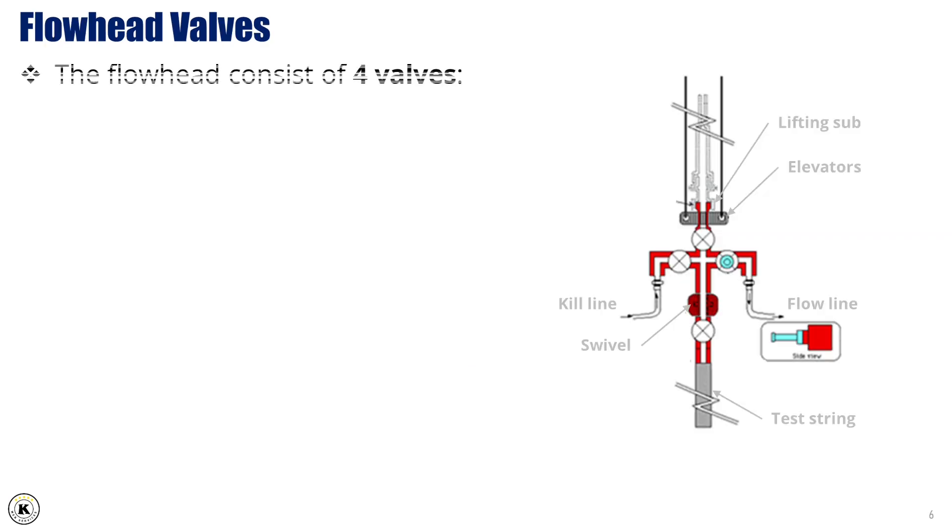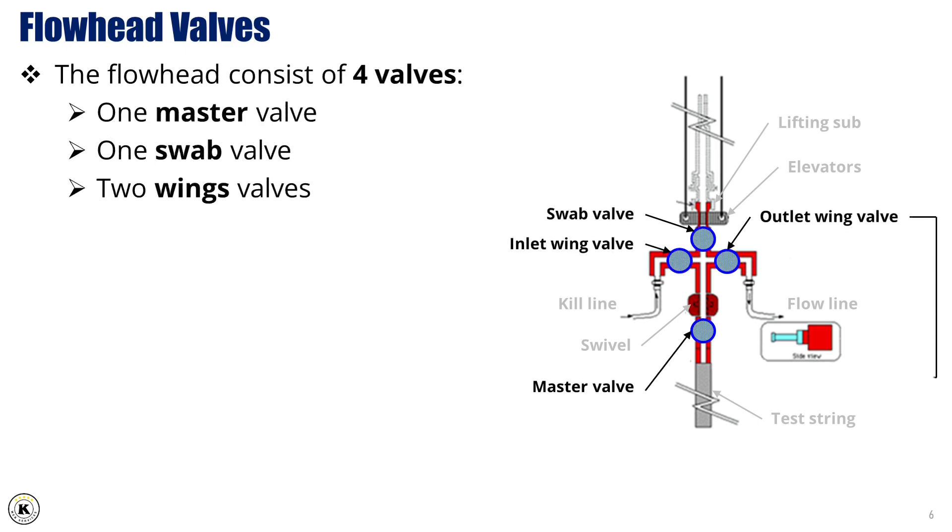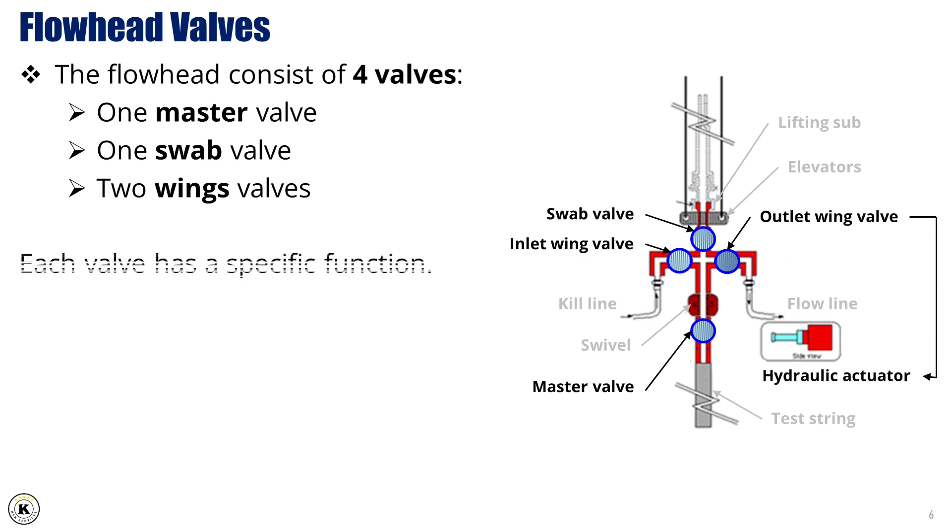The flowhead is equipped with four main valves: one master valve, one swab valve, and two wing valves. Each of these valves serves a specific and essential function during the test, providing control over well access, fluid injection, and flow management.